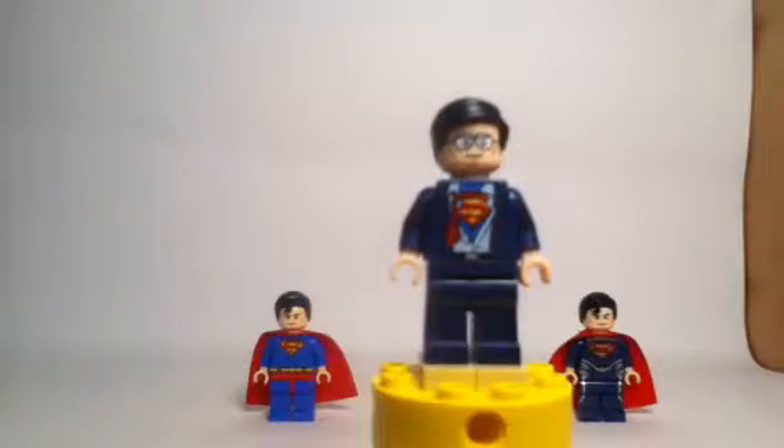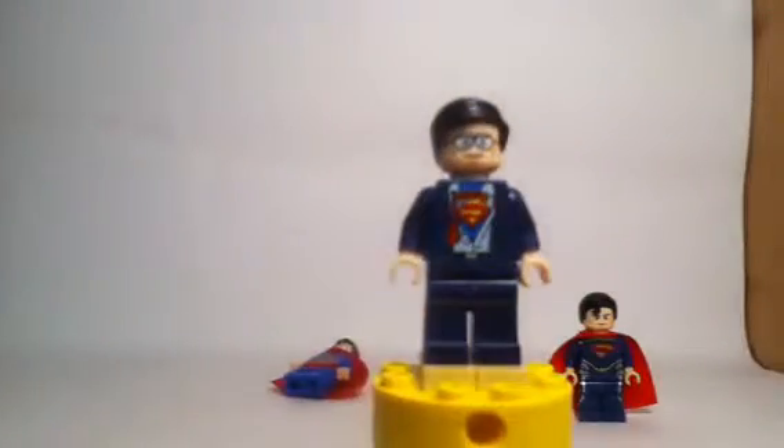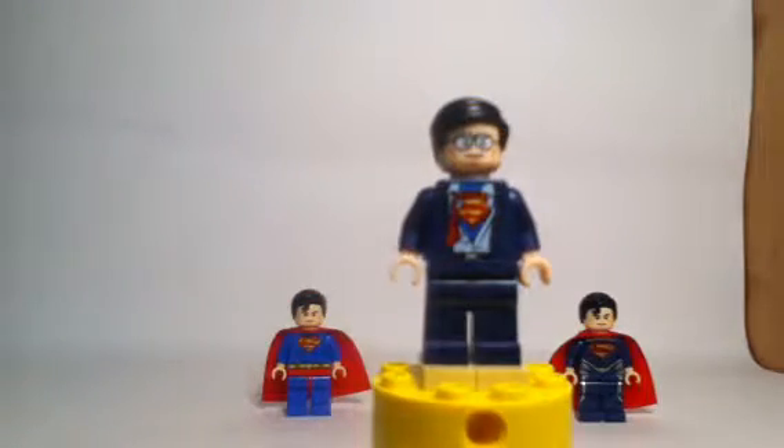The next version we have is the Clark Kent version of Superman. Although it doesn't particularly count as his superhero outfit, we do get to see that he is changing into it by ripping out his shirt and showing the Superman logo. This is only available with the Batman the Movie DC Super Heroes Unite DVD and Blu-ray set. I bought this with the DVD version. It does say on here: Clark Kent slash Superman Lego minifigure exclusive. And it is more expensive than the regular DVD release — this version is $20 with that DVD.